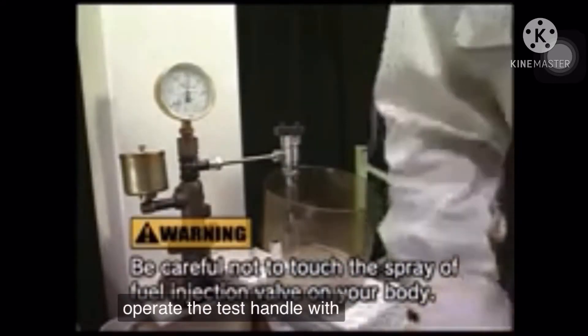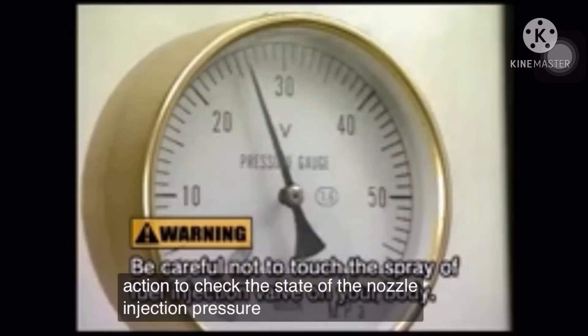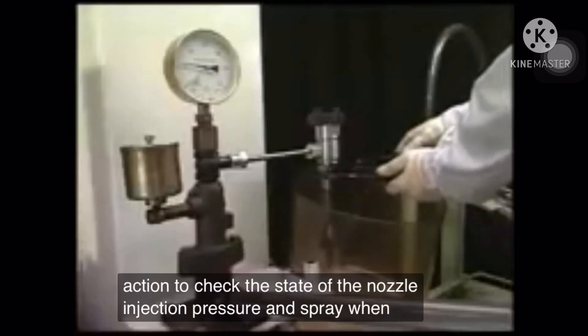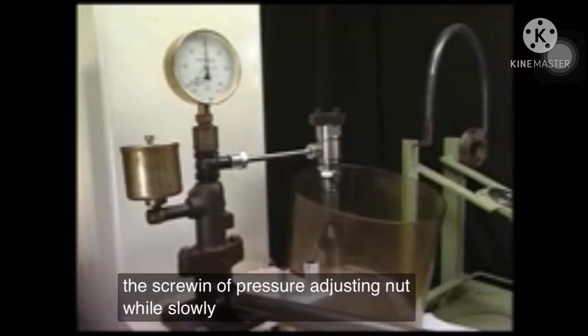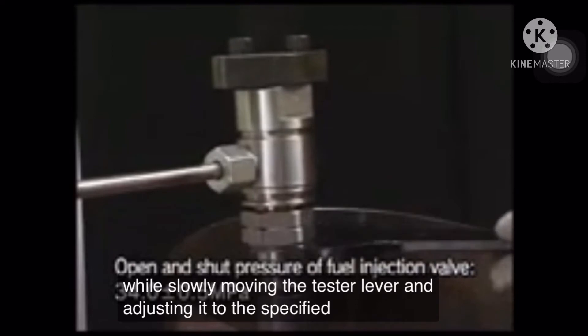Operate the test handle with fast-paced action to check the state of the nozzle injection pressure and spray. When adjusting injection pressure, regulate the screw-in of the pressure-adjusting nut while slowly moving the tester lever and adjusting it to the specified pressure.